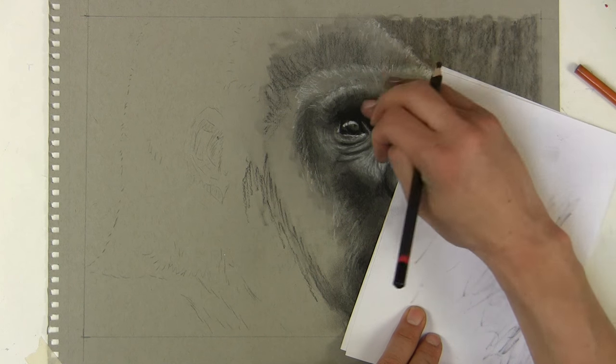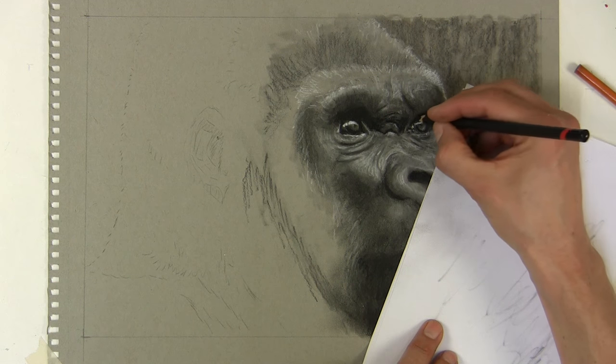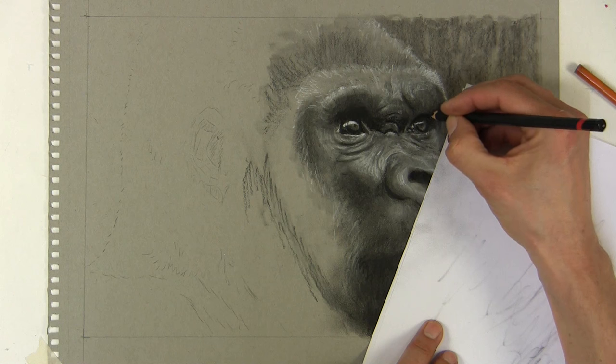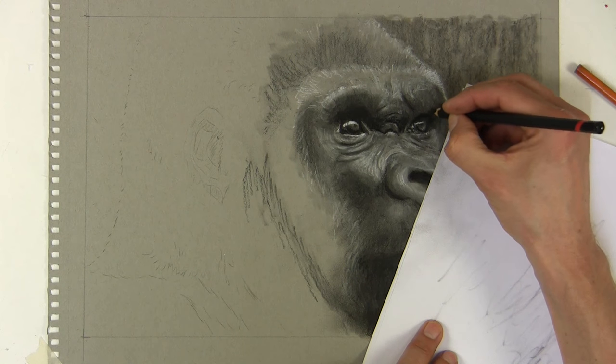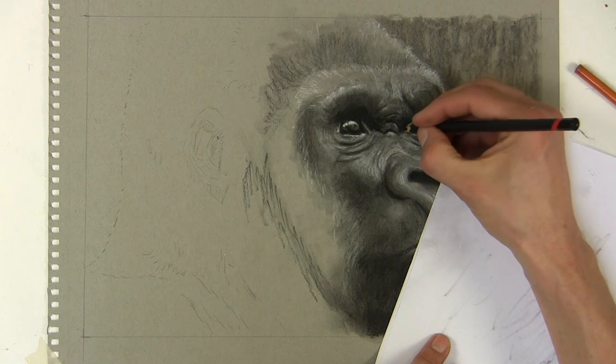It's a lot of remodeling now - very similar to if you were making something out of clay, really trying to get the shape and form correct. I'd be using pretty much exactly the same technique if I was using oil paints as well.